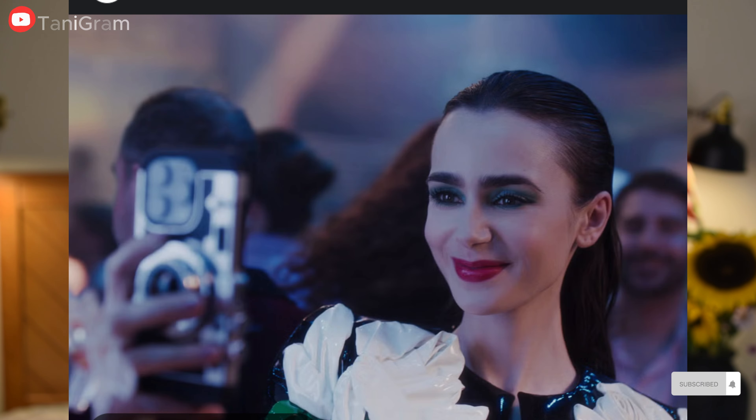Hi guys, I'm Tania and welcome to my YouTube channel Tani Graham, your one-stop for all things fun. Ever since Emily in Paris season 4 came out, my social media feed has been filled with beautiful French girl makeup look inspiration. And why not? Parisian beauty is top-notch. But what caught my eye was Lily Collins' makeup look, which is my inspiration for today.